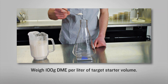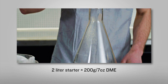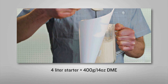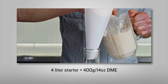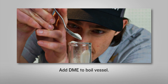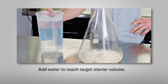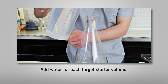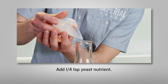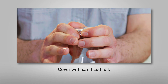Weigh out 100 grams of DME per liter of target starter volume. That's about 200 grams, or 7 ounces, of DME in a 2-liter starter, or 400 grams, or 14 ounces, in a 4-liter starter. Add the DME to the vessel you will be boiling in — if you do not have a flask, a pot will work just fine. Add enough water to reach the target starter volume, either 2-liters or 4-liters. Add about a quarter teaspoon of yeast nutrient and cover with sanitized foil.